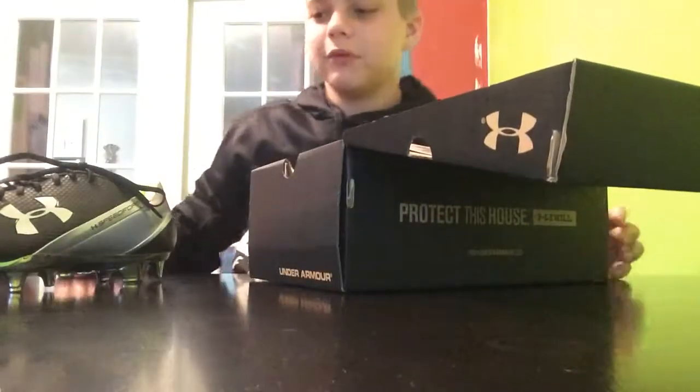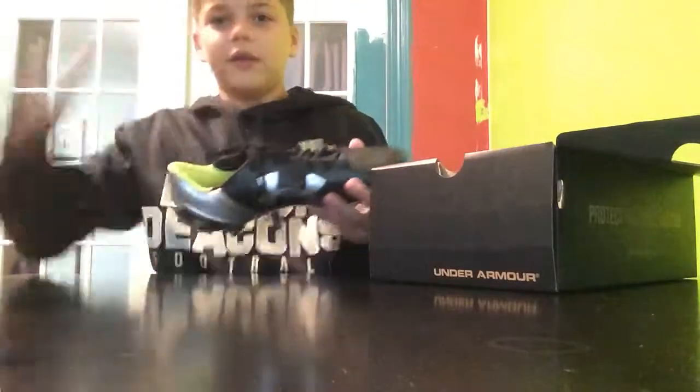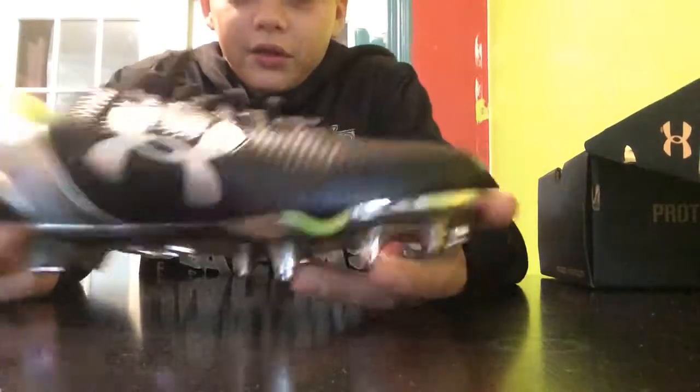What's special about the Speed Form is it completely molds to your foot. Let's take a look at it.